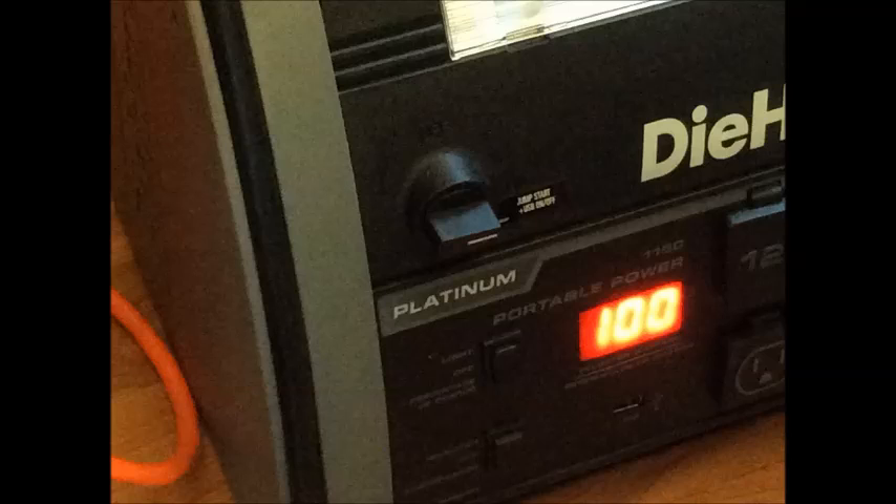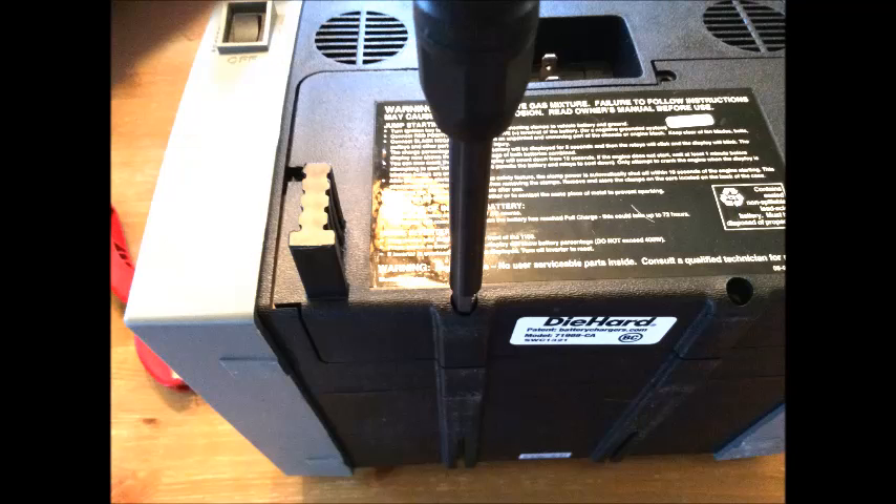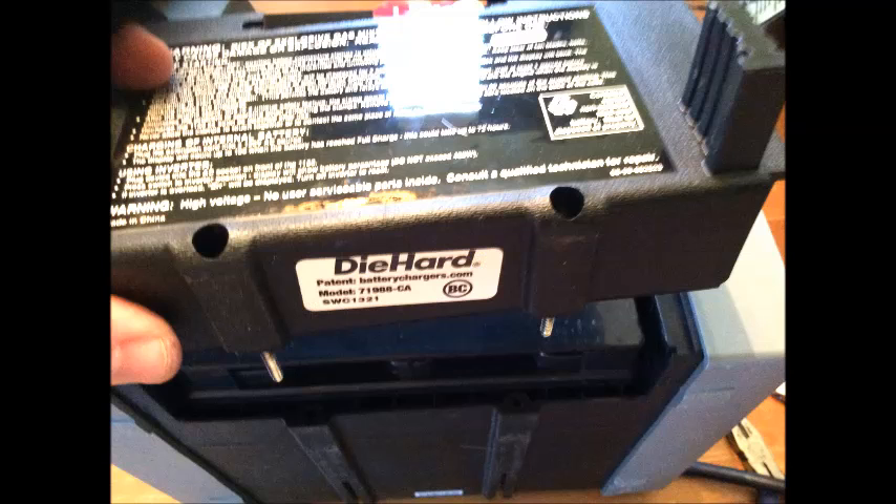So what I wanted to do is show you guys how to change the battery. I ordered a replacement battery and I'll put the link for that underneath. One of the first things you want to do is flip the device over — there are a few screws on a plastic compartment, like a door, that you'll need to remove. Remove the screws all the way around as I'm showing you here.